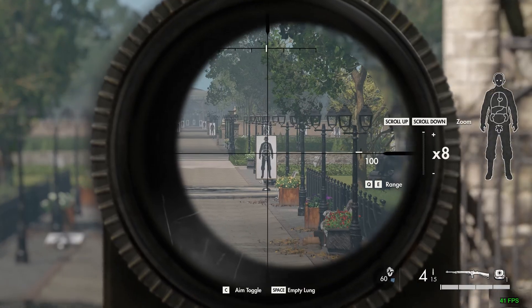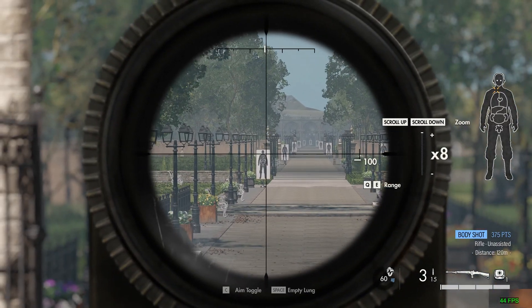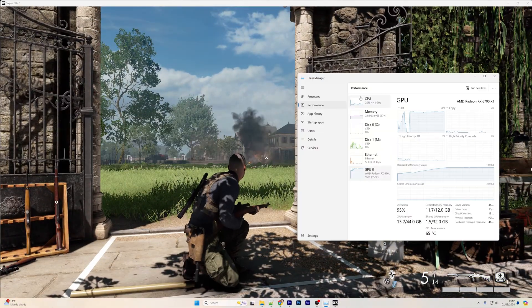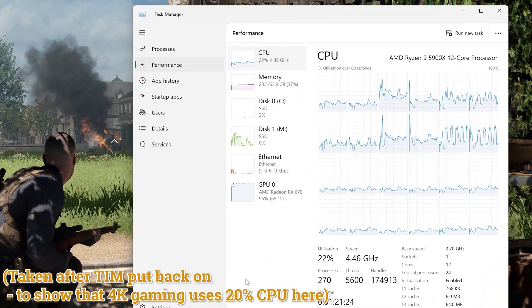This explains exactly why I started seeing FPS drops in Sniper Elite 5 too. While that's a GPU-heavy process being a game, there's still various CPU processing required, and the CPU was being throttled all the way down.